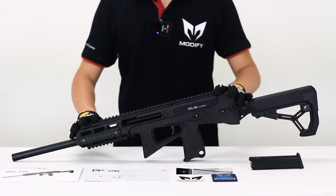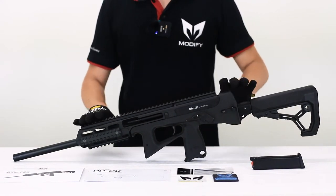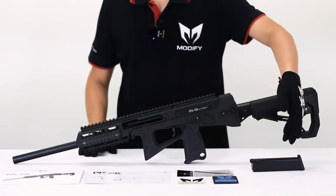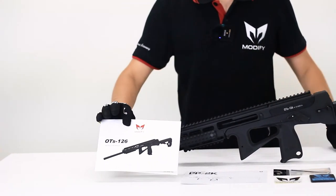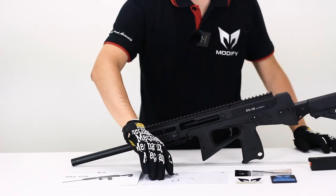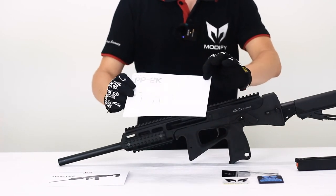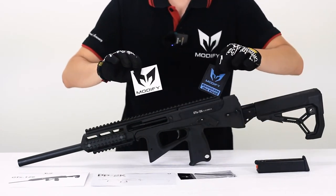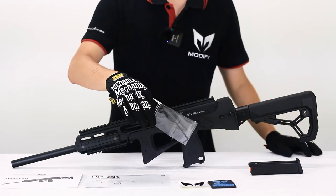What's included inside the OTS 126? First of all, you will get this awesome-looking OTS 126 carbine, a short magazine, an instruction manual for the OTS 126, an instruction manual for the PP2K, Modify stickers and patches, and your HopUp adjustable Allen key.